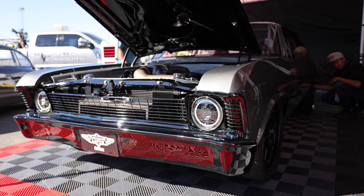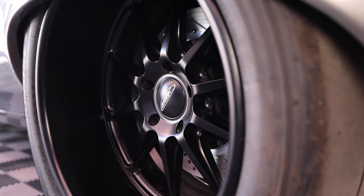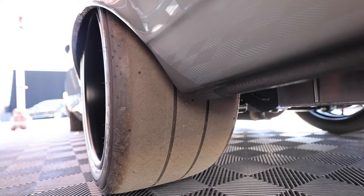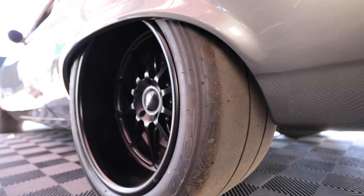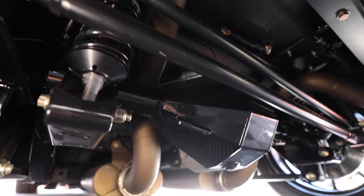We ended up narrowing the frame rails but keeping it a unitized body, so we can fit a 345 3019 tire in the back — which, as most people know, is a massive tire for a Nova. Usually they're fully tubbed if you've got that big of a tire. We custom made the wheel tubs and used all the Detroit Speed and Engineering rear suspension. Curry Enterprises did the rear end for us.